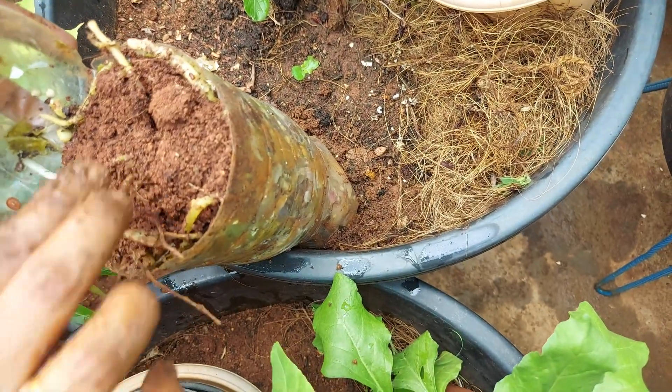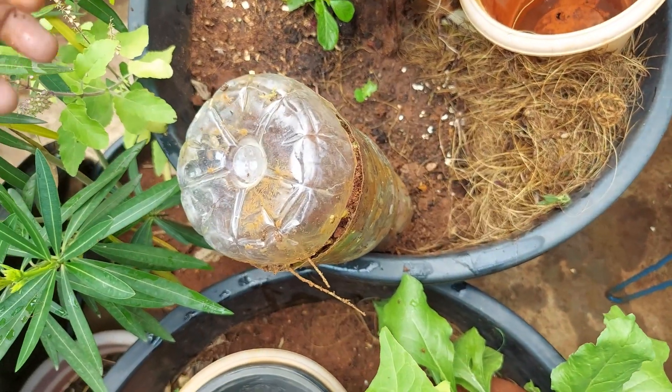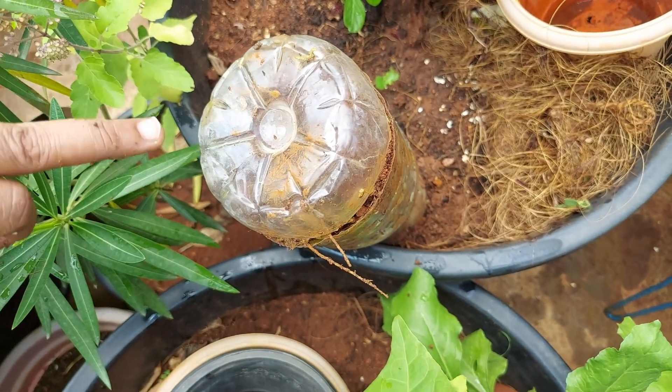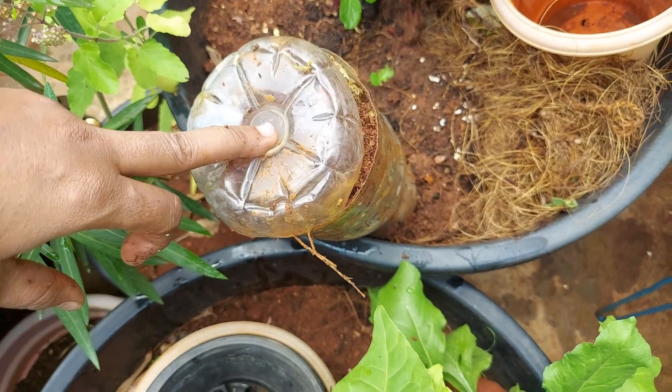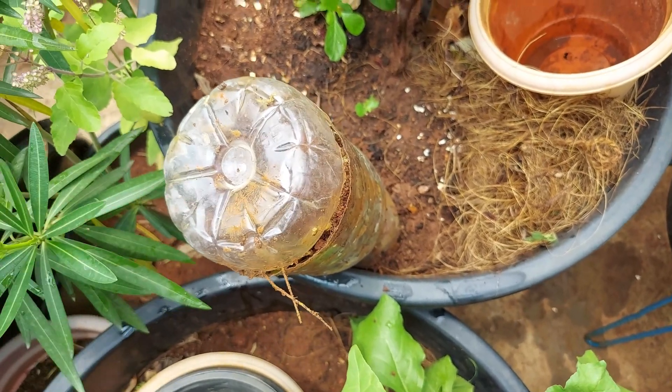You can put it in the pot. You can water it in the pot. If you don't put it in the pot, you will have a problem with fungus. This is an easy method. You can do it with bottles. I will make it in the pot.